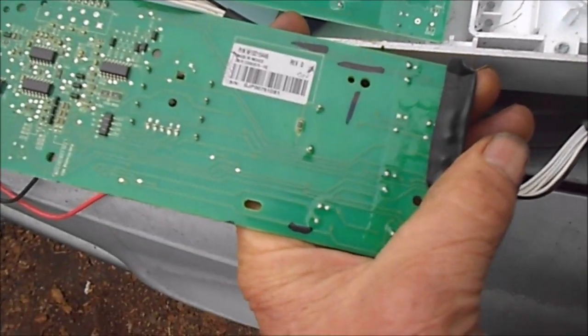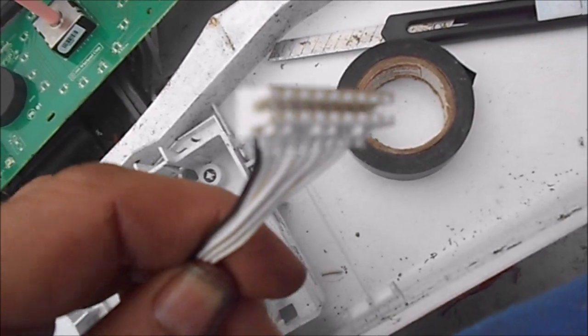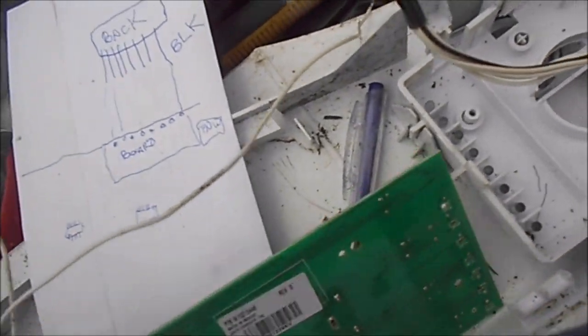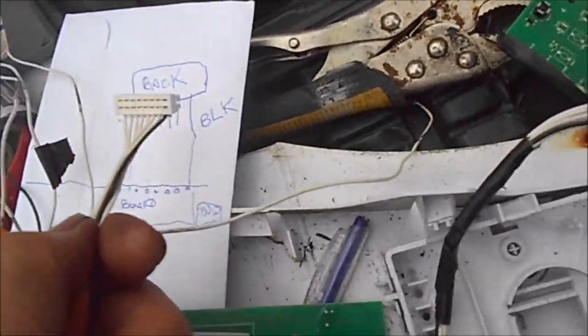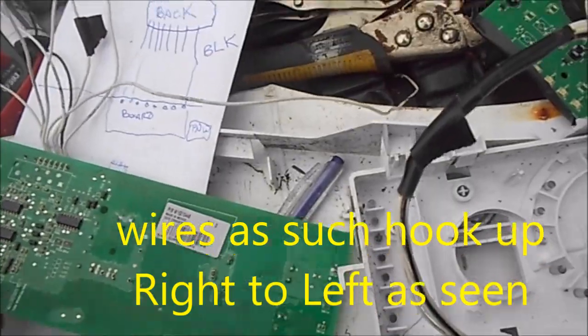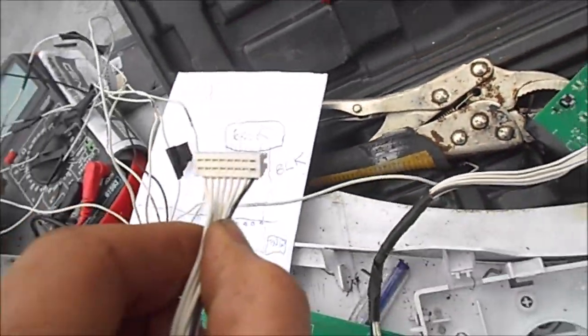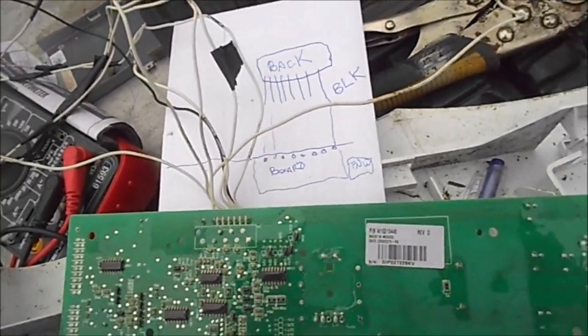The boards are basically the same as far as I can tell. They have the same wire hookup here — the exact same hookup. These wires all got eaten up, so what I found, looking at the back of the plug with the black wire on the right and looking at the board with this side up, it corresponds directly straight across with these wires. I was able to trace these wires and see how the other wires hook on. We're going to hook this other one back in and see if it's going to work. And there we go.